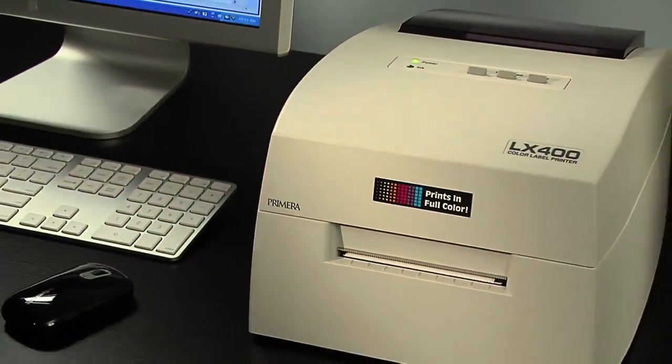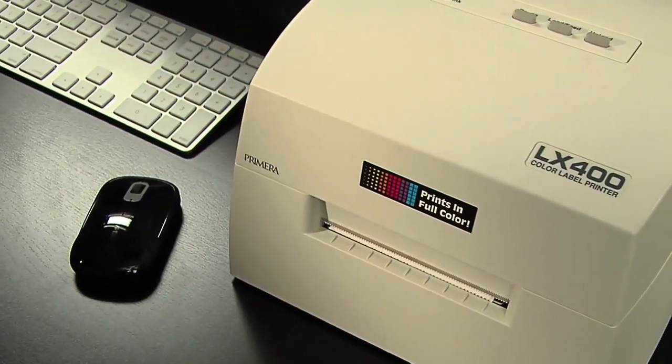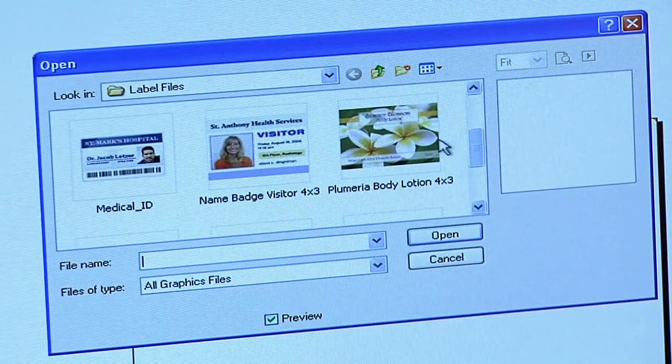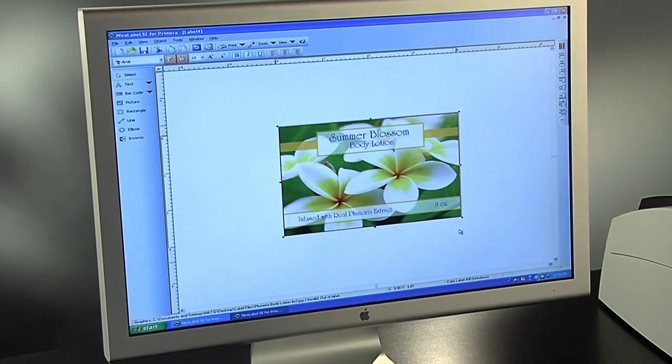One of the best things about the LX400 is that it gives you the flexibility to customize your labels at any time. With the included software, you can design your own labels, make quick changes, or import entire labels that were created in another design program.